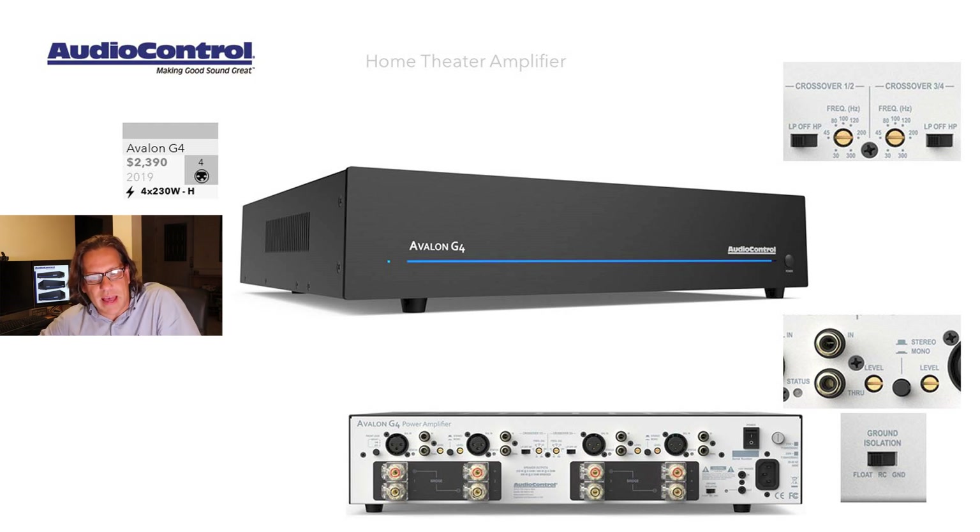The Avalon series is their entry-level series. The Avalon G4 is a four-channel model that supports balanced and unbalanced connections. It is a Class H amplifier — these four channels can drive 230 watts each. It comes to market at $2,390. On the front, it's very plain: a blue illuminated bar, the power button, and that's it — no power meters on this model.